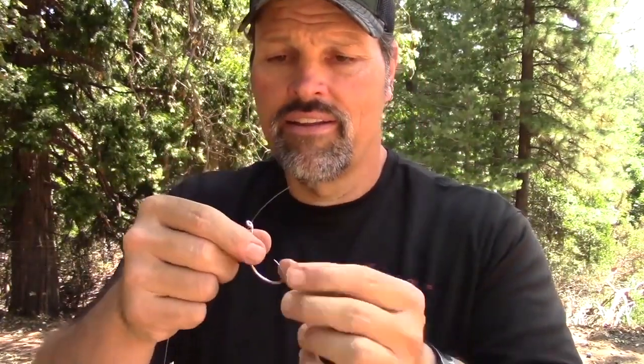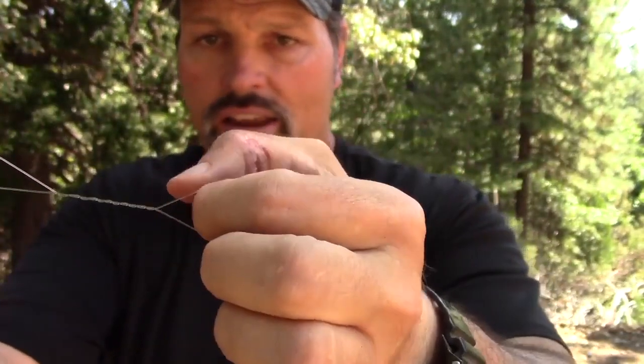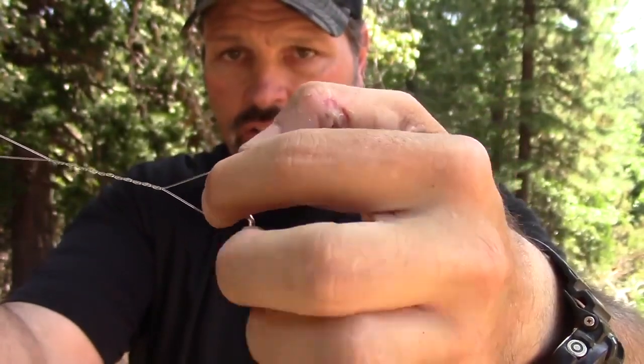There are a lot more complicated knots — the San Diego knot and stuff like that — but I don't do that. 90 percent of the time the Palomar gets it done. For the improved clinch knot, just shove your line through the eye and pull some line through. I like to leave a little extra to work with. Take your finger — in my case the left hand — put it there, and wrap anywhere from five to eight times. I'm going to go seven wraps.